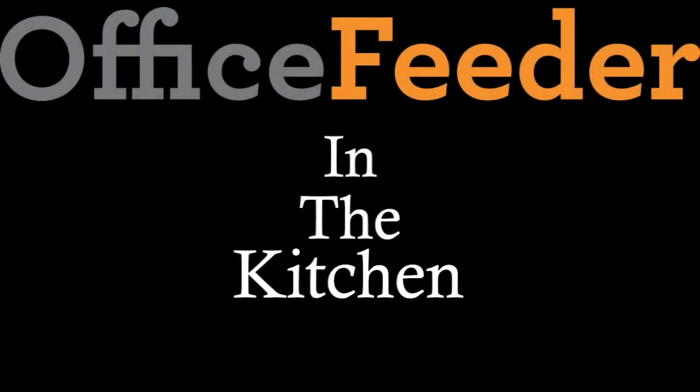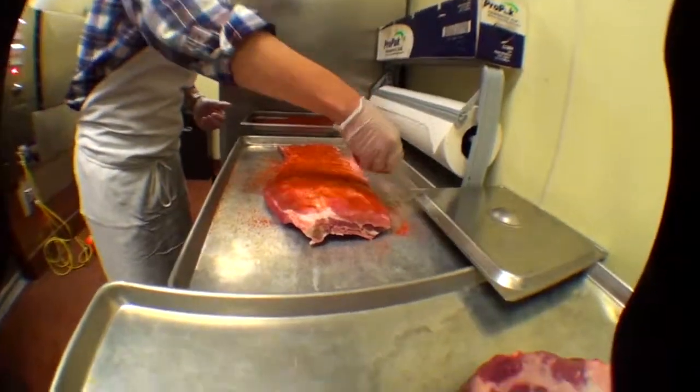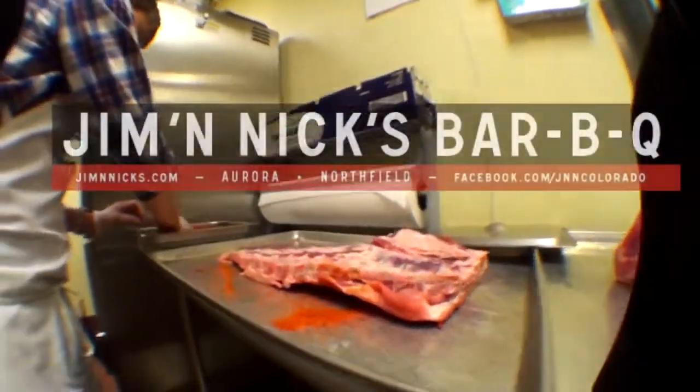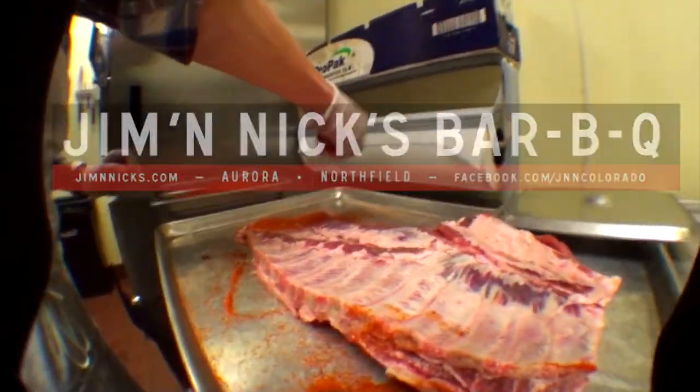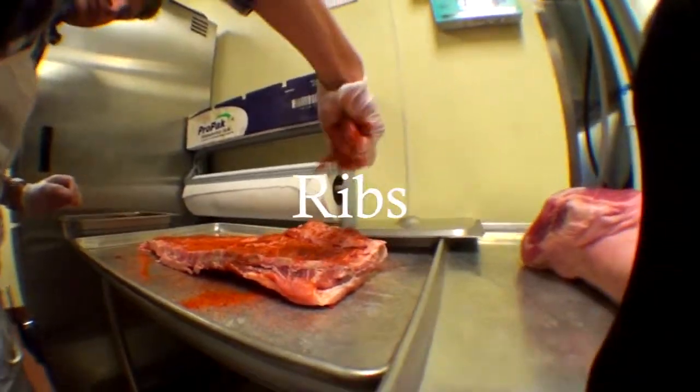The way we do our classic spare ribs is we start out with a fresh never frozen rack of classic spare ribs. We rub them with our secret spice, our dry rub.